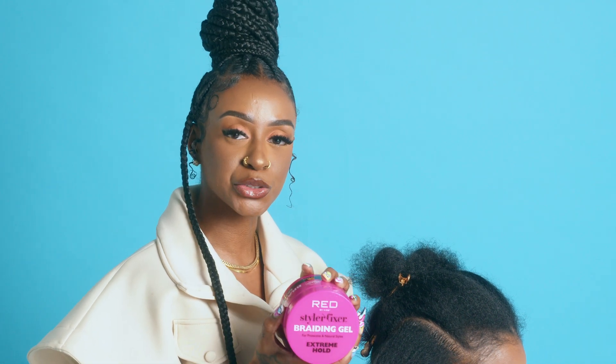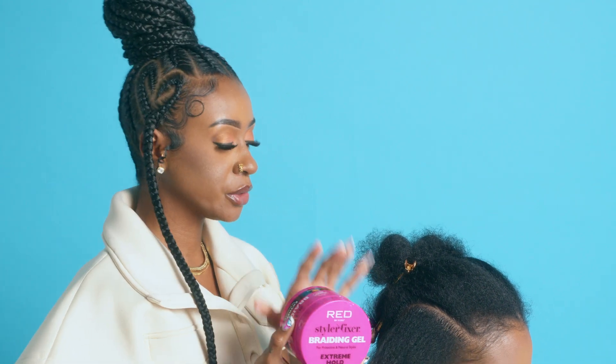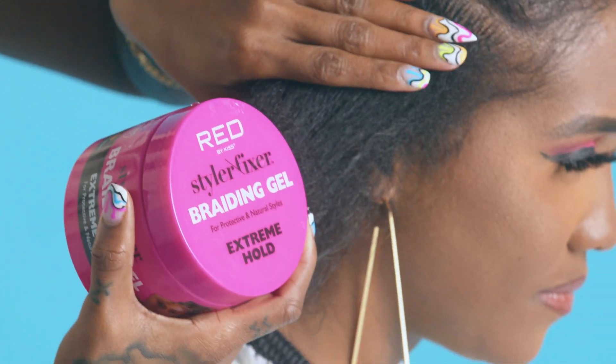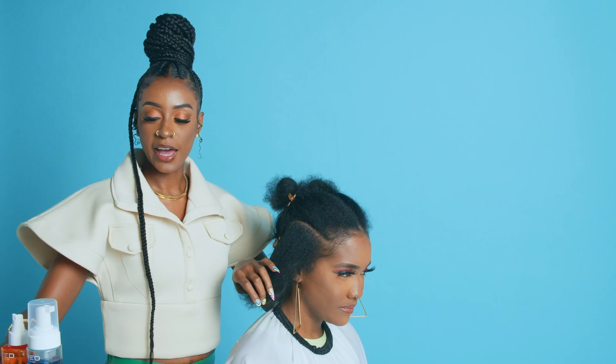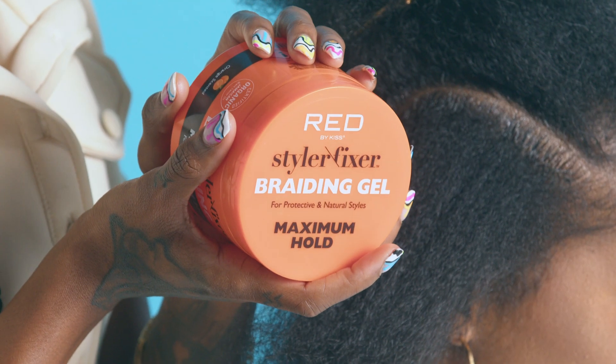I will start off by using the Extreme Holding Gel. This gel will help create an extra firm hold within the hair to lay the hair down to the scalp. After applying that product, I will be using the Maximum Hold on top of the Extreme Gel to create a boost of shine.